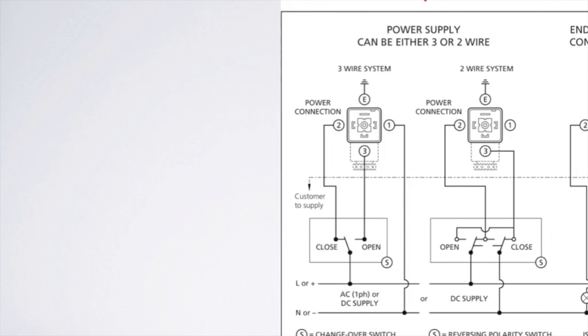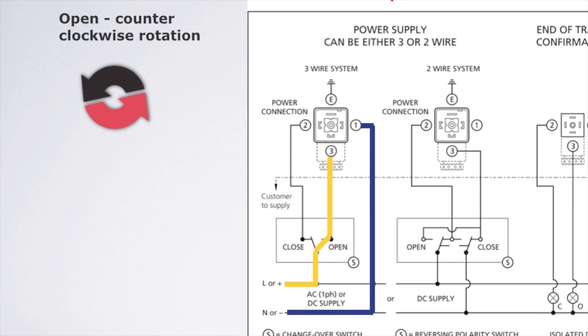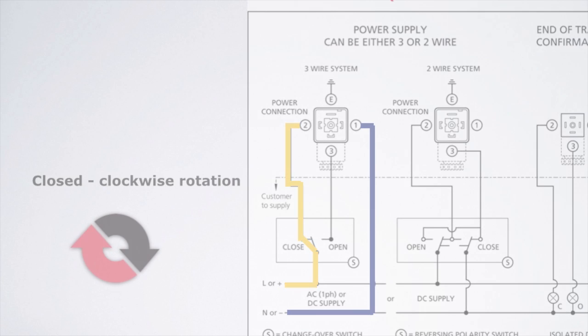Wire as follows for 3-wire control. To open the unit — counter-clockwise rotation — place positive DC power or AC line on terminal 3, and negative DC power or AC neutral on terminal 1. To close the unit — clockwise rotation — place positive DC power or AC line on terminal 2, and negative DC power or AC neutral on terminal 1.